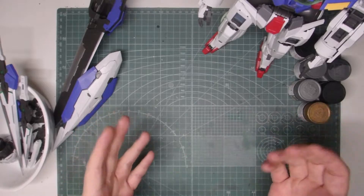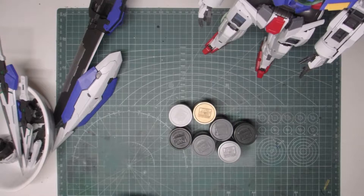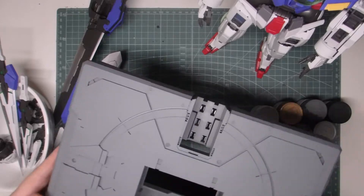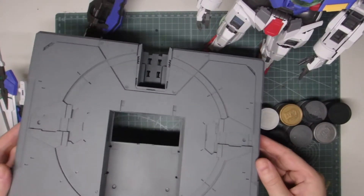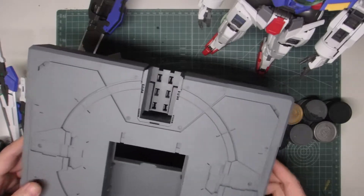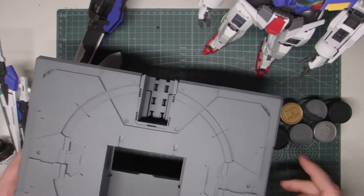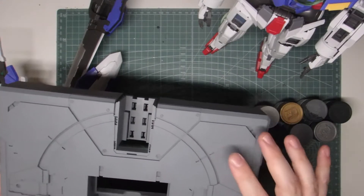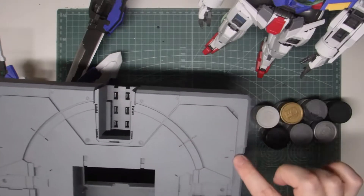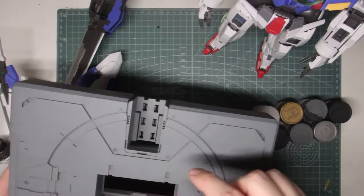I've got as far as assembling it and I've selected a few colors which are going to be used for the base. I've started priming the base with some standard ultimate primer gray. I'm going to do some black basing on this, which means it's going to look a little bit like concrete hopefully by the time we're finished, just on some large panels.